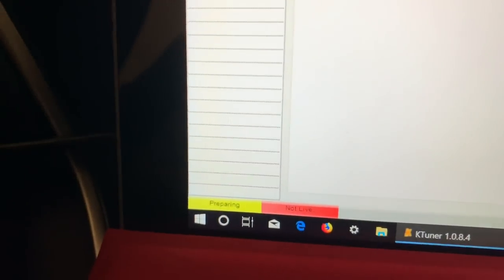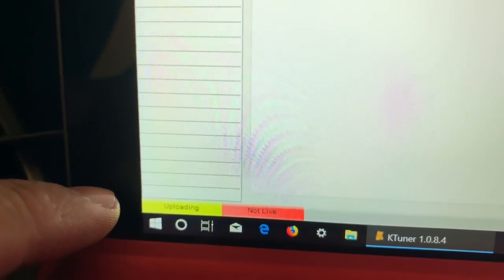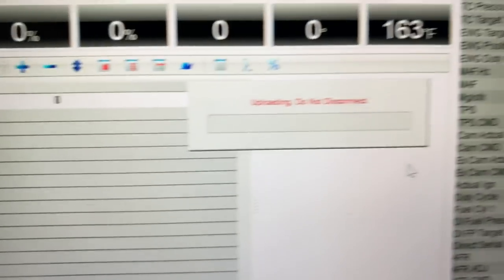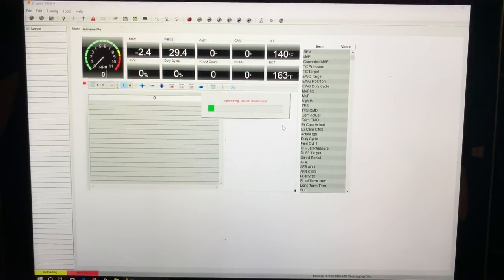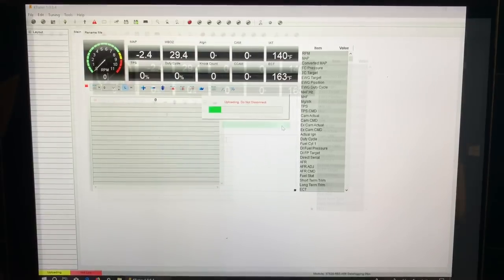When the system is connected to your OBD2 you will see a couple of indications. Right now it's yellow, which means preparing — it is uploading, gathering data from your ECU to the computer. At this point we will wait for it to finish uploading and then I'll progress you to the next step.